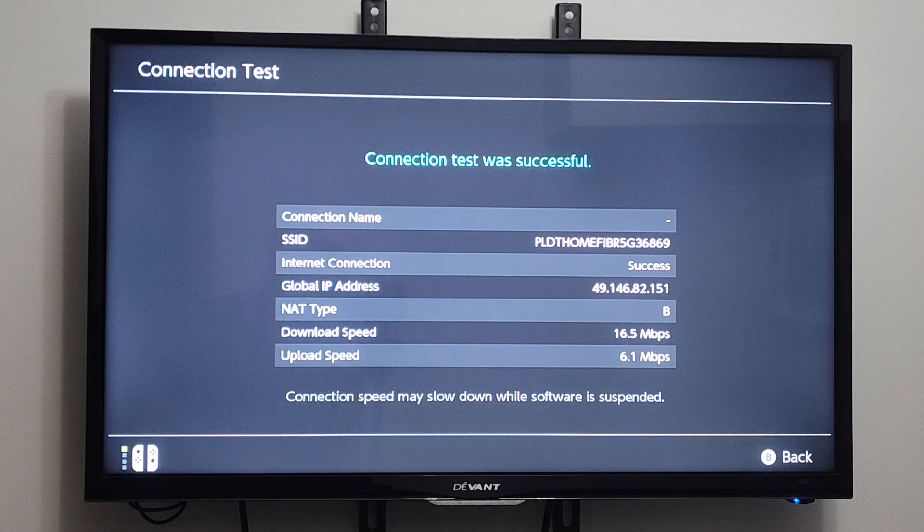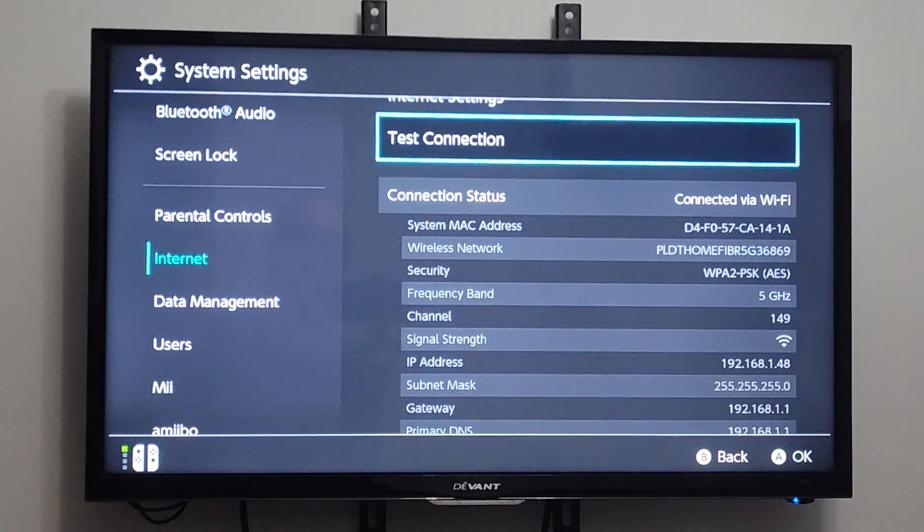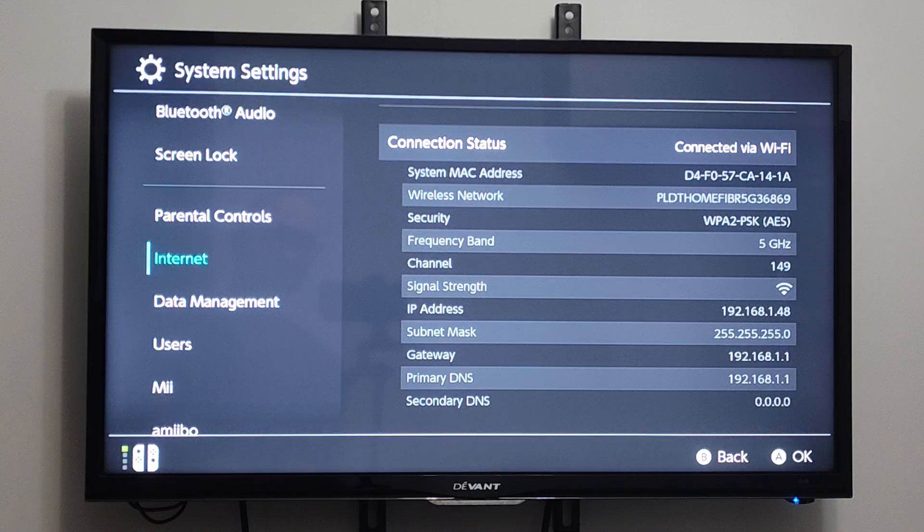So it can take a while for it to be sent back and uploaded or whatever. But my download speed is 16, and my upload speed is only 6. So you can just come to this section and check it out at any point in time. And we can go on back, and then we can look at our connection status information right here as well.